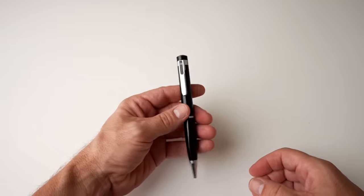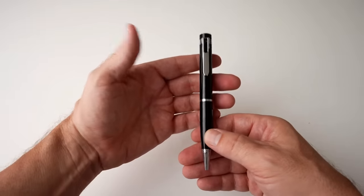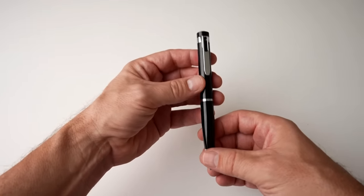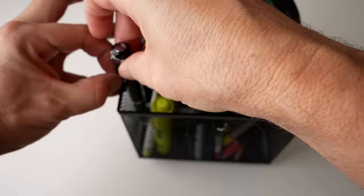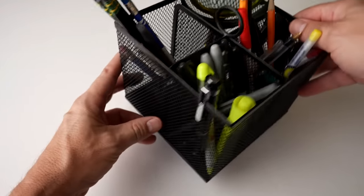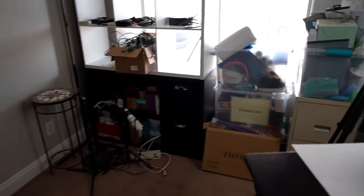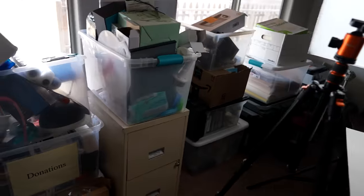Maybe this spy pen isn't great to be in your pocket moving and walking around. How will it work as a stationary cam — where it's in one place and the subject is moving? Let's see how that works. What if I place it discreetly among some other pens? You'll have to excuse my studio, I'm in the process of doing some remodeling.